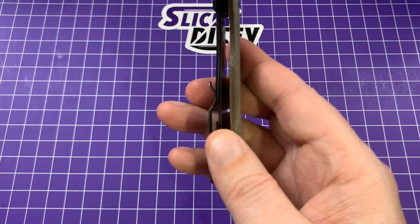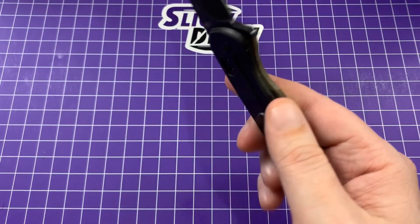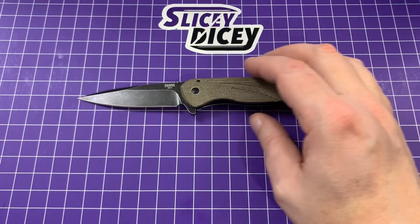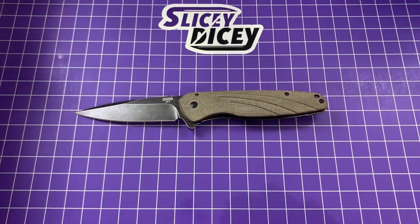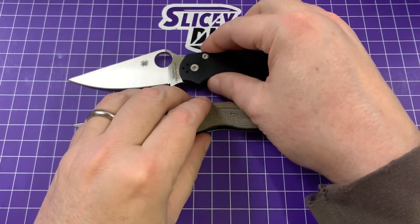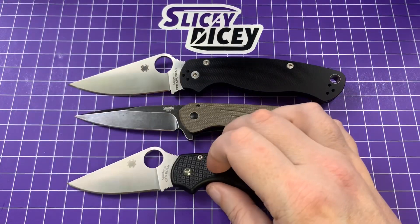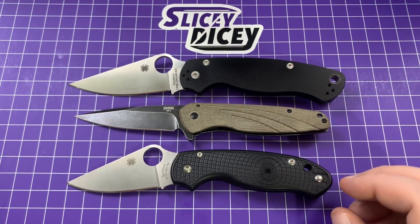The Micarta side is just a slab — there's no more titanium in there, it's just on the lock side. So it's a very lightweight knife for its size, almost down into Bugout range. It's pretty darn light. For our usual size comparisons, we'll start with the Spyderco Paramilitary 2 and the Para 3. You can see it's much closer in size to a Para 3 than a Para 2.